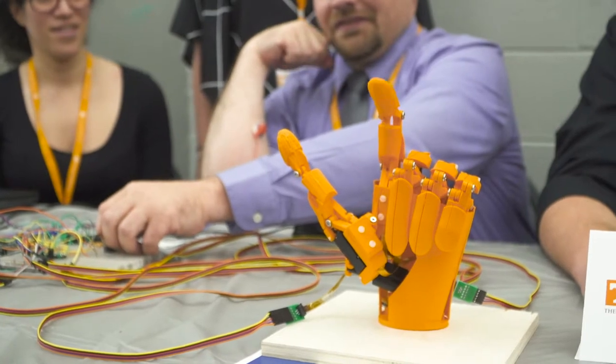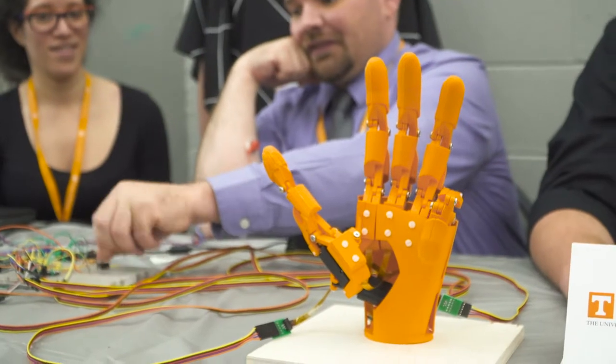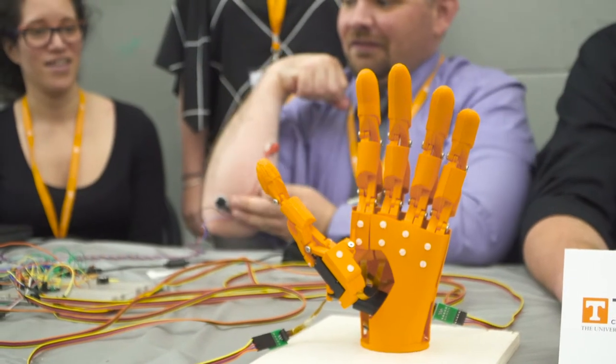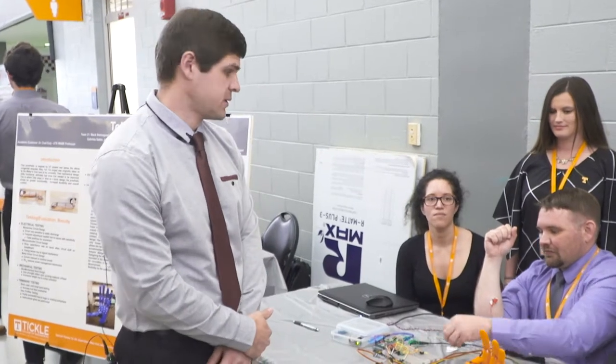Our team focused on developing the hand portion of the prosthetic. As you can see here, it is designed to operate off of a simple sensor that will be integrated into the forearm portion of the prosthetic arm and operated by simply flexing her muscles. She has been tested with the MyoSensor and it does function with her arm.